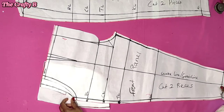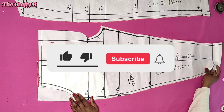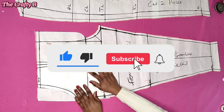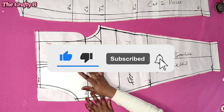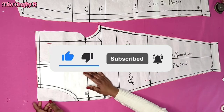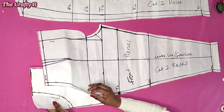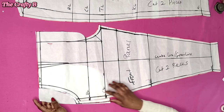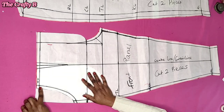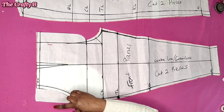If you are joining us for the first time, you are welcome. Please don't forget to subscribe to this channel and also turn on your notification bell to get notified anytime I upload a new tutorial. And also don't forget to share my videos to support this channel. To my returning subscribers, thank you so much for coming back to watch my videos. I appreciate you all.